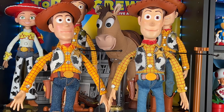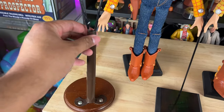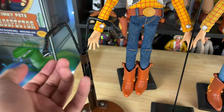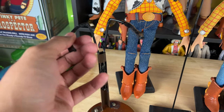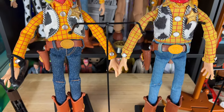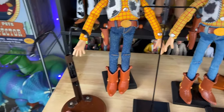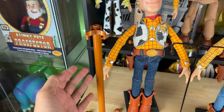Originally the stand I had for my movie-accurate Woody was custom-made — I got it on eBay as a vintage doll stand. The wire was silver, so I used duct tape to make it look black like the movie, but the tape started peeling. Also, it's not movie-accurate because it splits into two wires instead of just one single wire like in the movie, so I don't want to use that stand anymore. That's why I got these to replace it.